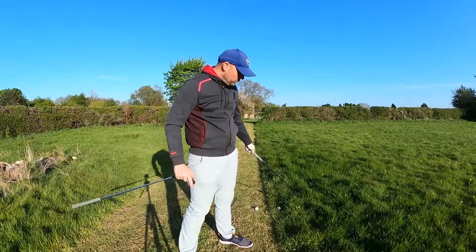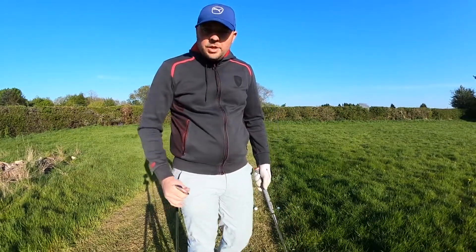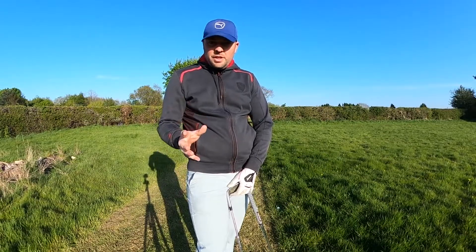Moving on to ball number three, which is deep — about five and a half inches into the grass here, you can see it disappears. That is a nasty lie. So unless the ball is sitting on top of the rough and hovering, you're going to have to go for a wedge.